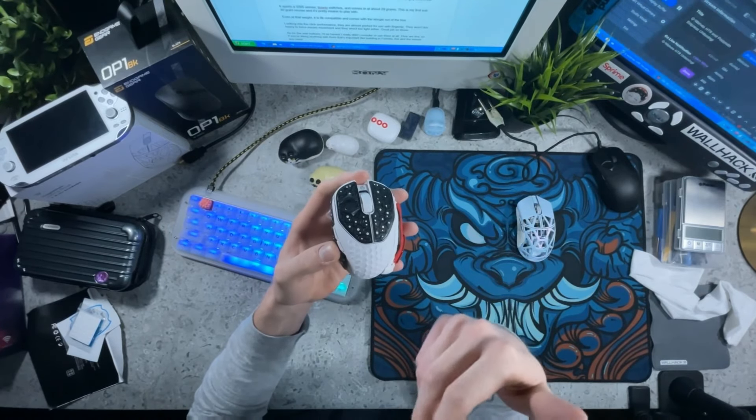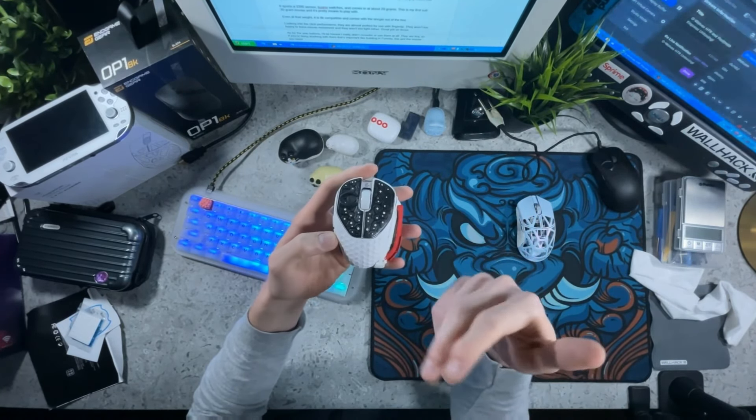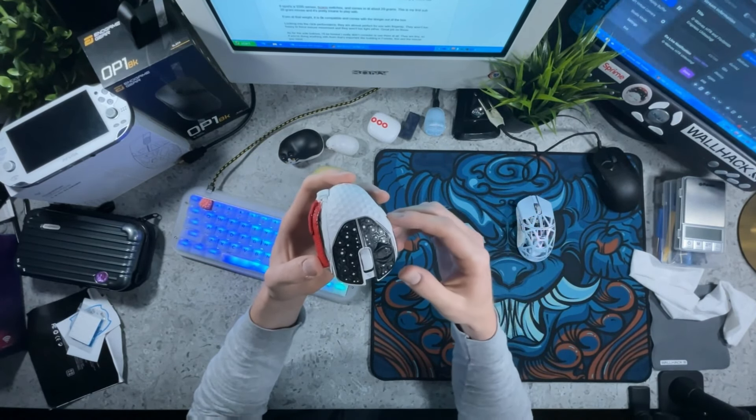I don't think it's fair to only review this mouse with my customizations in mind, because if I give it a great rating, lots of that is coming from what I come up with, not what G-Wolves actually shipped in the box. Anyway, with that in mind, let's go ahead and get into the review.